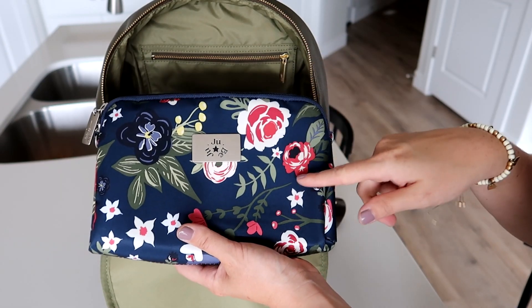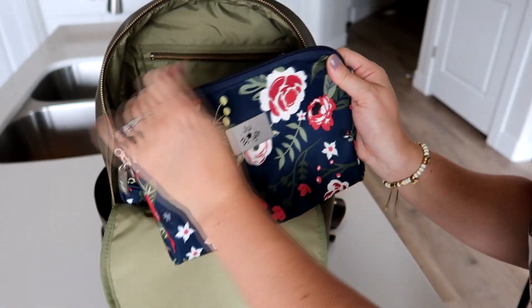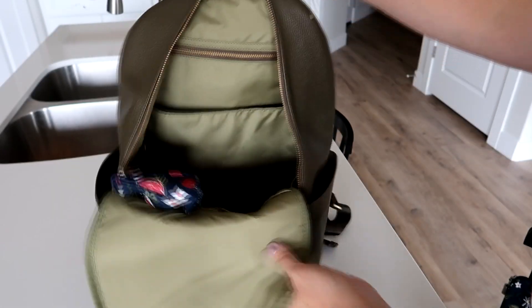Also in the center I have a large set piece from Jujube, and in here I just have all of my different snacks. There's not too many in there right now because we ate them all, but when we're going out somewhere for more than a couple of hours I like to carry something bigger with snacks — so that's what I took.